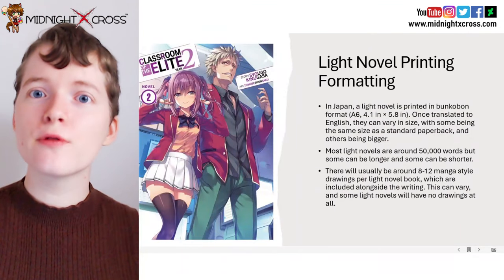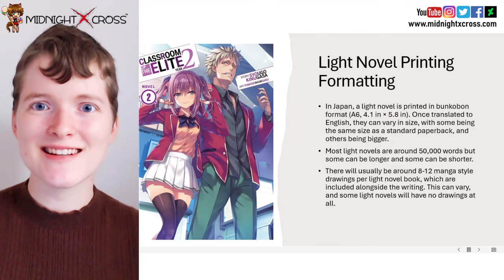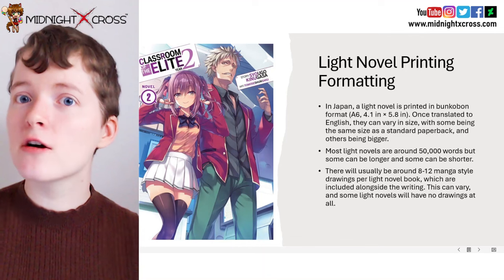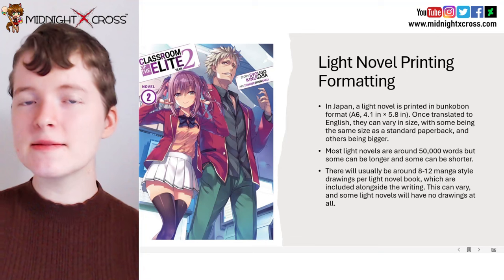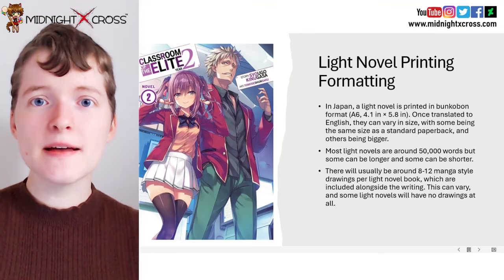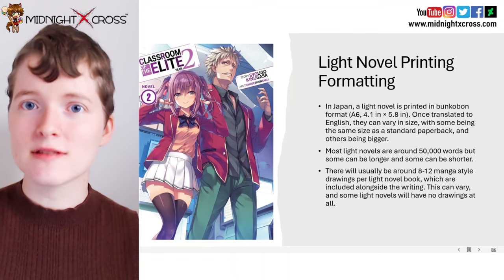So let's discuss light novel printing formatting first of all, if you want to eventually print your English light novel. In Japan, a light novel is usually printed in bunkobon format. This is the small format that makes it easy to carry. Usually the size will be 4.1 inches by 5.8 inches. Once translated to English, they can vary in size, with some being the size of a regular paperback novel, and some being bigger or smaller.